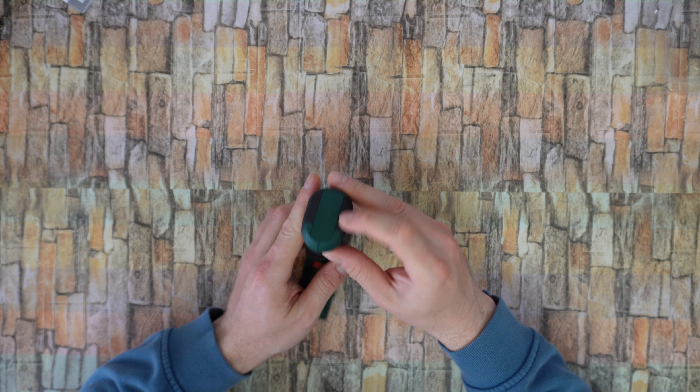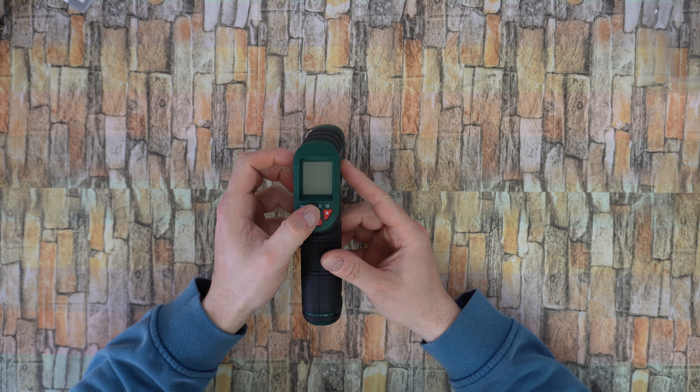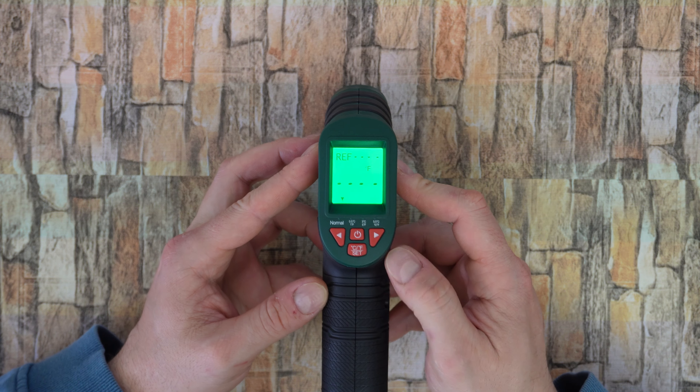Here you can see how to install the battery. Press the button once and you can see the large display light up in green color right now.